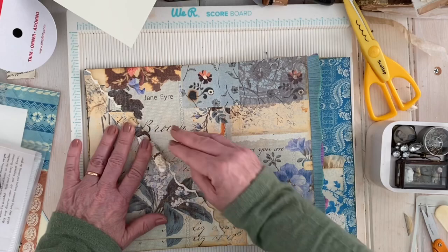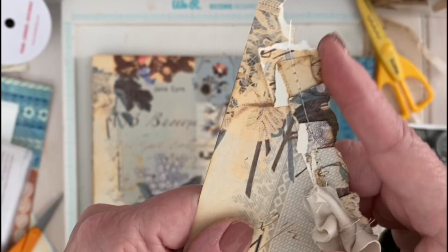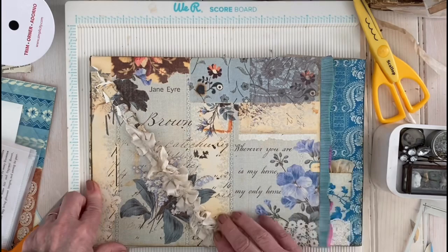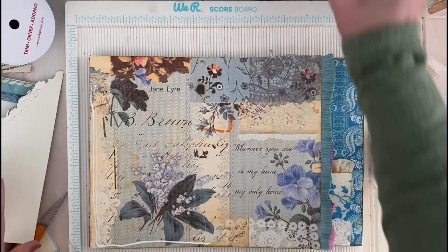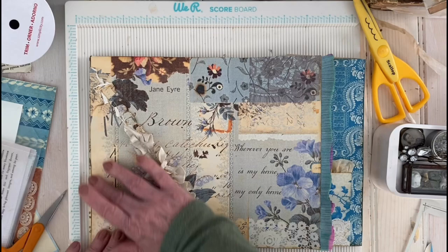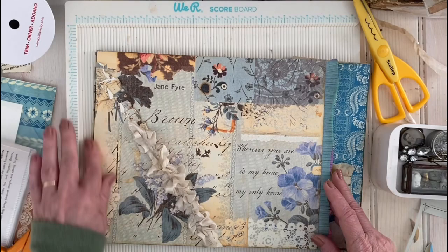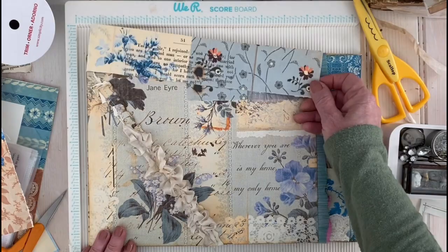It'll be a tuck spot for a thin journaling card or some paper — it's not going to be a roomy tuck spot, just able to accommodate something thin and small. But it will be a nice tuck spot and it adds a nice bit of interest. I found the rest of the page — here it is. I think it would be fun to make a flip out of that.